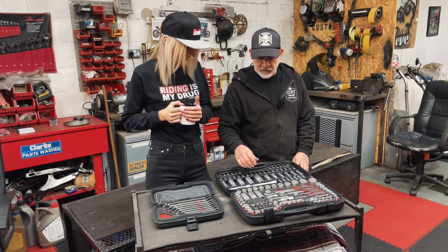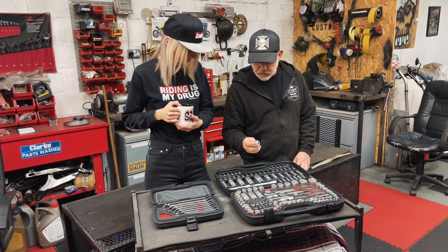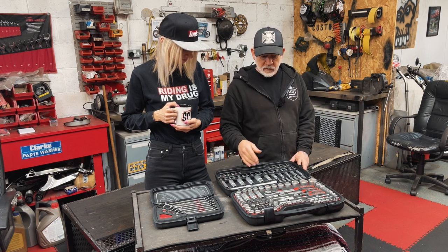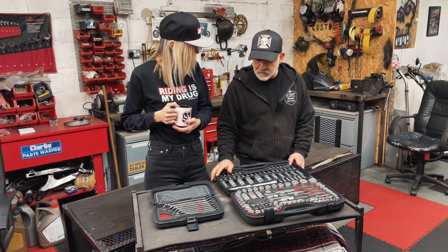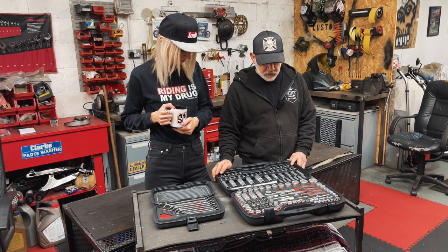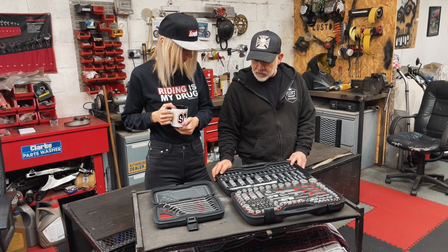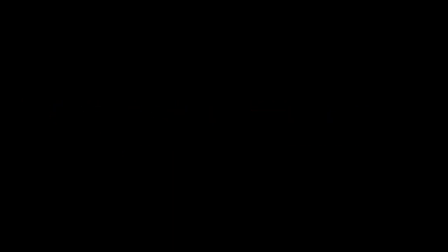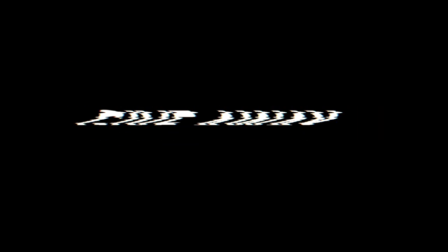I genuinely think it's good quality. It's a good finish and what they've put in it — they haven't put loads of rubbish bits. They've thought about what they've put in the kit. I like it. You approve it? I do approve it. At the customs, for me to have it — 100%.